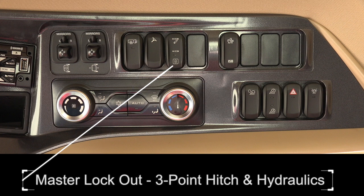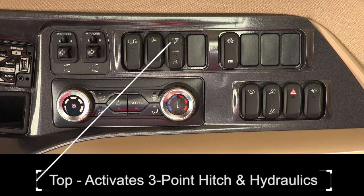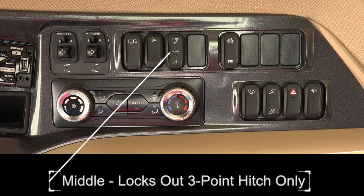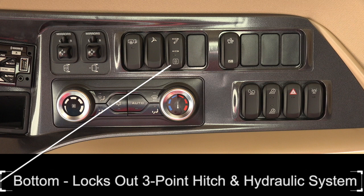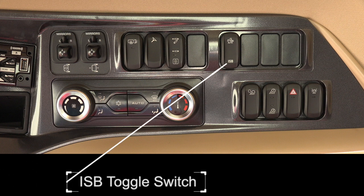Master lockout for the three-point hitch and hydraulics: the top position of the toggle switch activates the three-point hitch and hydraulics. The middle position locks out the three-point only, useful when operating in a drawbar application. The bottom position locks out the three-point hitch and hydraulic system. The ISB toggle switch allows the implement to send information from the implement controller to the tractor.